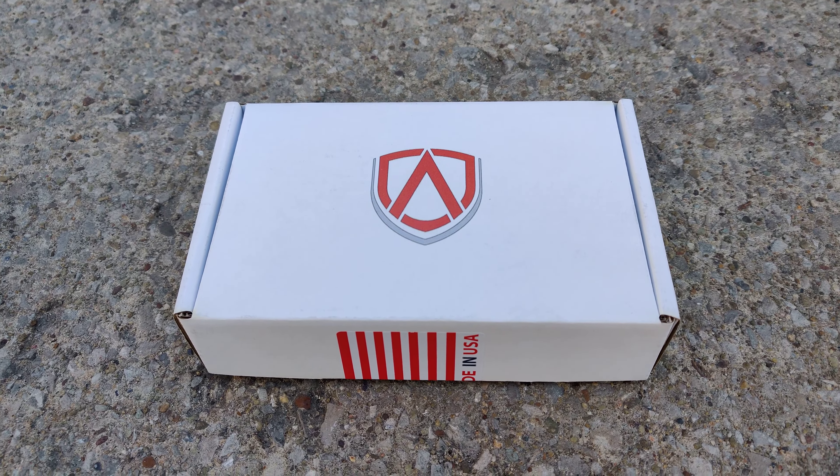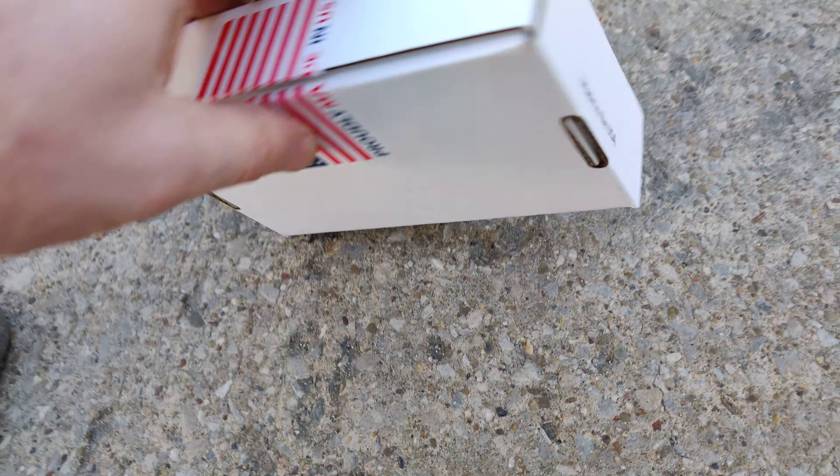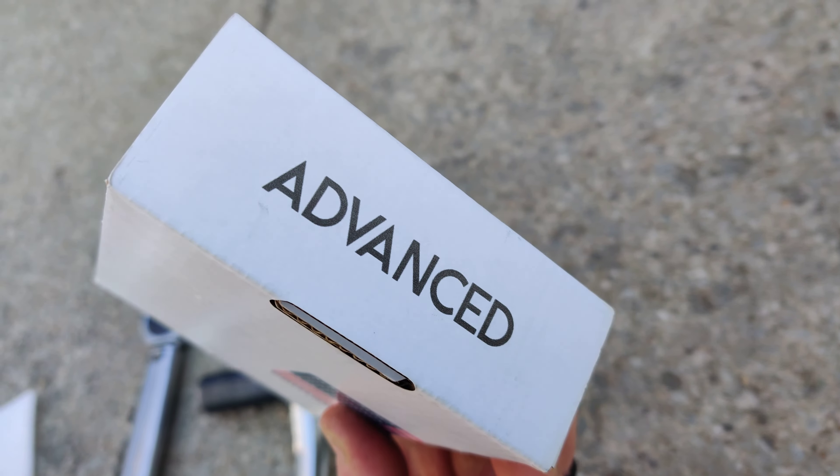Today I'm going to be installing these Advanced wheel lug nuts. This is how they came — Advanced, made in the USA, and that's how it looks right there.